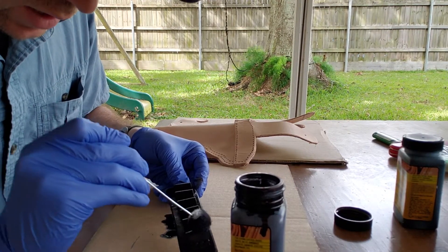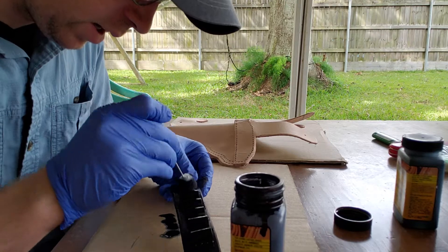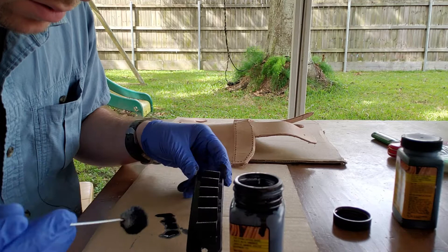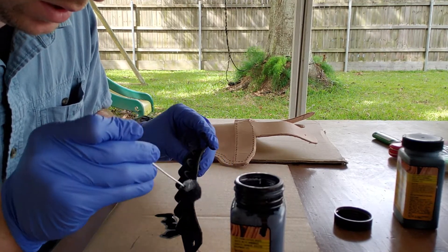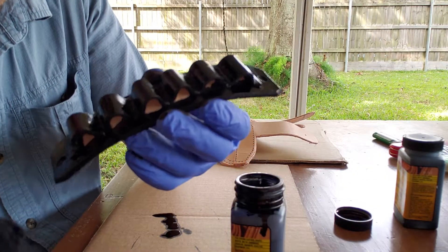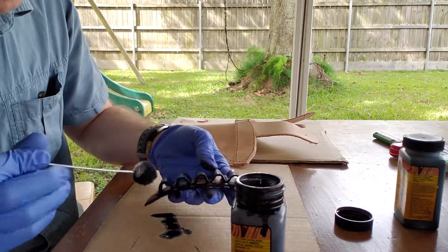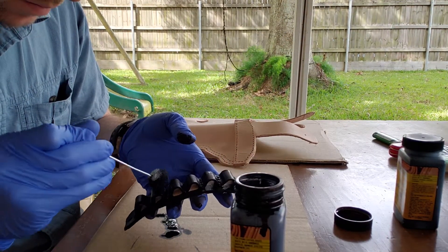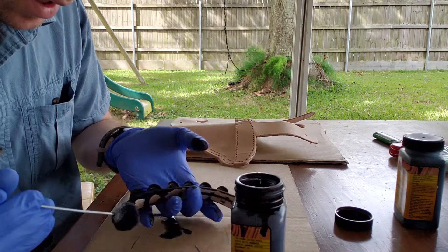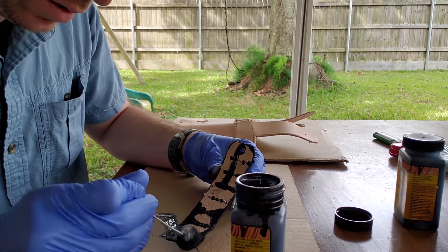If you're ever wondering how much dye to put on: the general rule of thumb when I first started was you put dye on it until it stops actively absorbing. When it starts to pool and you get that shiny color — because when it dries it'll be a matte color — you basically keep applying it until it's completely saturated. At least that's the way it was explained to me.